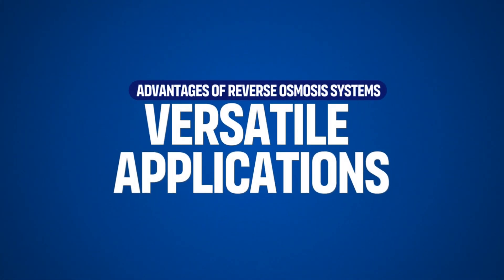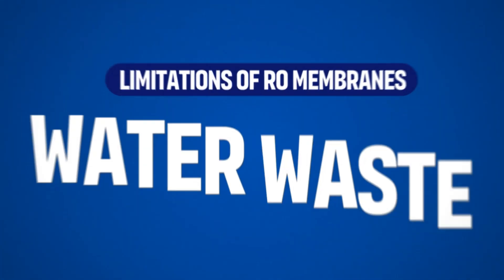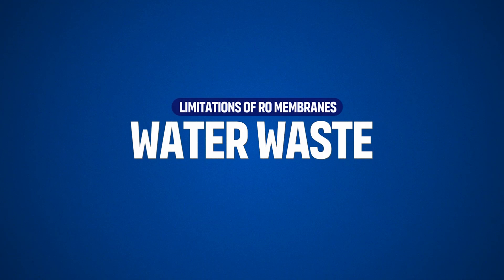RO systems can be used for residential drinking water, commercial applications, and even desalination of seawater. There are some limitations, like water waste — RO systems generate wastewater, called reject water, which is flushed away. While newer systems reduce waste, traditional systems may be less water efficient.